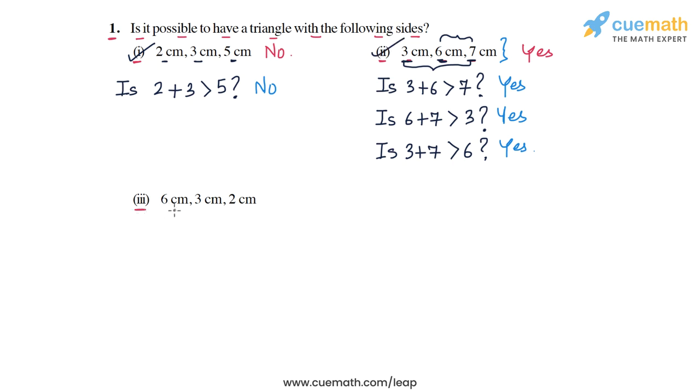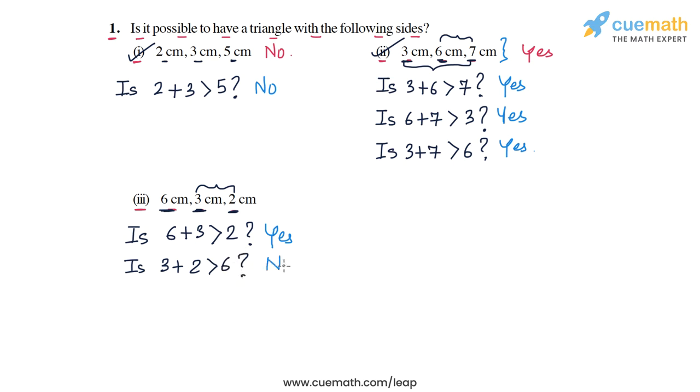In part three the three sides are 6 cm, 3 cm, and 2 cm. We check each pair. First: is 6 plus 3 greater than 2? Six plus three is 9, and 9 is greater than 2, so yes. Then: is 3 plus 2 greater than 6? Three plus two is 5, and 5 is not greater than 6, so the answer is no.